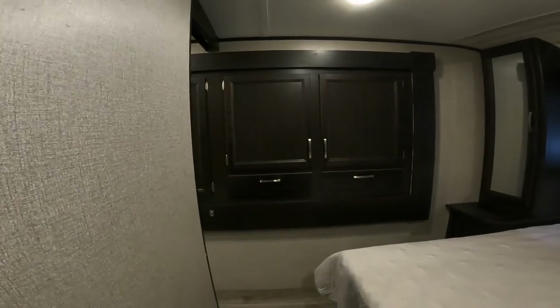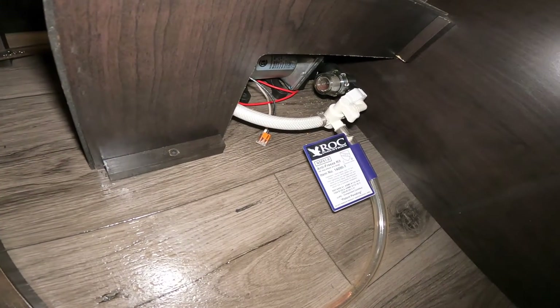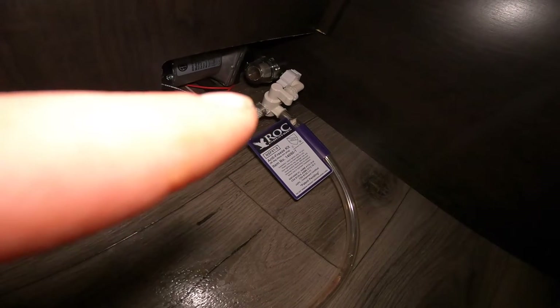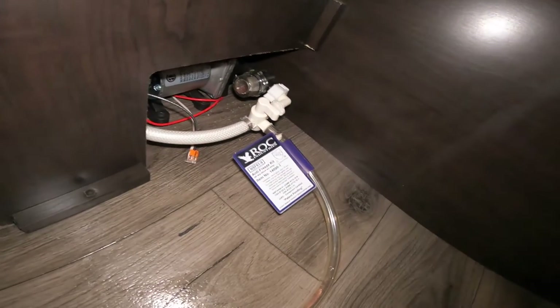Once inside the bedroom, we'll notice a couple of things. You have under-bed storage, as you would on a lot of RVs. But specifically on this under-bed storage, you'll see a pretty easily accessible access to your water pump. There is the valve for your water pump — that's the valve you'll turn to switch the pump between winterization mode and off-grid camping mode. Right now it's pointing towards a fill tube, and that tube would normally be connected to a jug of antifreeze.